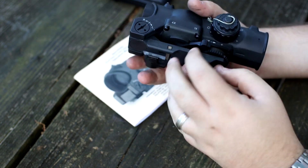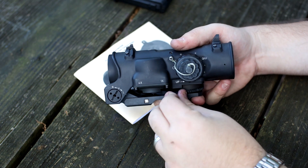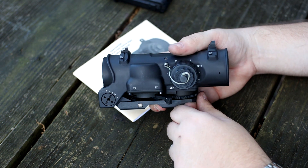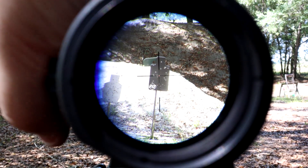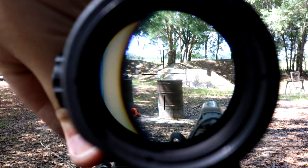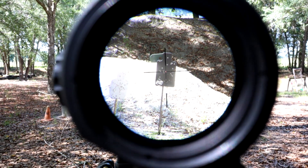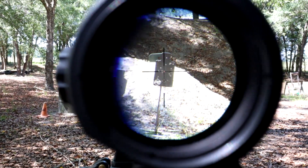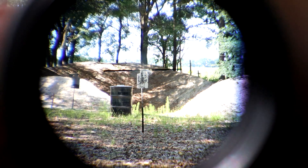It's a 1-4 optic. On the side — and I'll roll in some video — there is just a little lever here. You push it down and forward to go to 4x zoom, down and backwards to go to 1x zoom. Really simple. A lot of people find themselves, when they have a 1-4 or a 1-6, either going to 6 or going to 1 — you very seldom really need to go to 3, 4, or 5 in between. So that makes it simple. You want to shoot out to 200? 4. You want to be CQB ready? 1.